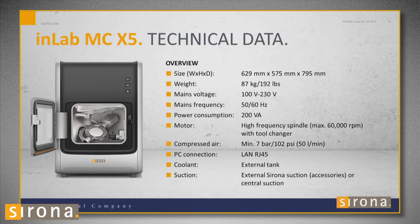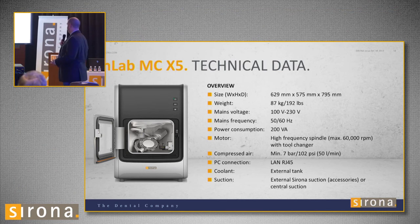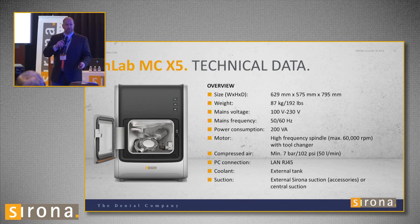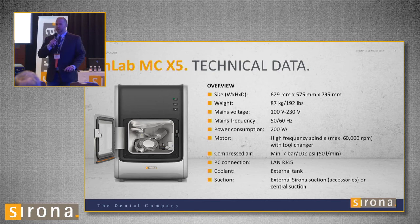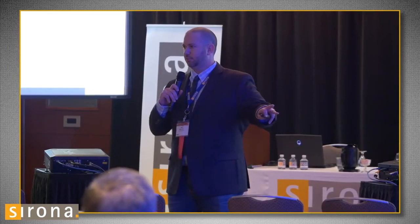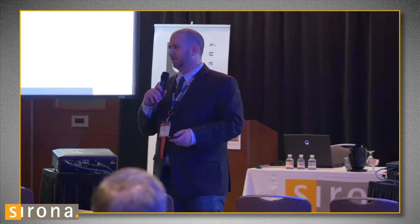Some technical data: it's very heavy compared to the MCXL — about 200 pounds, very heavy duty. It has a high-frequency spindle of 60,000 RPMs. Most importantly, you have to have a compressor. Most dental compressors go up to 100 PSI. You need one that goes to at least 102 PSI — not 101 or 100.5. If it goes below 102 at any time, the machine will stop and you'll get an error, so make sure you have constant flow.